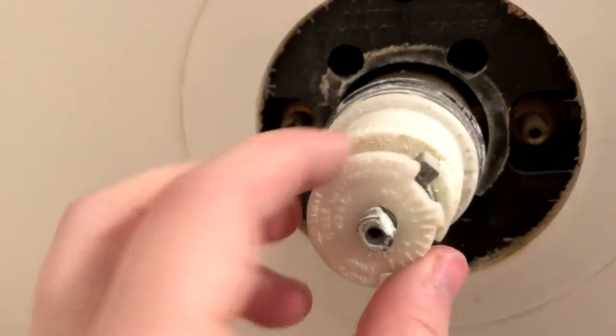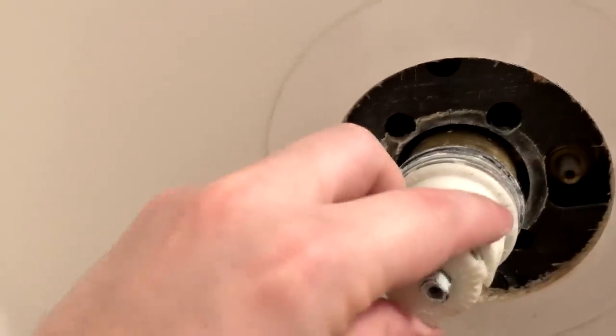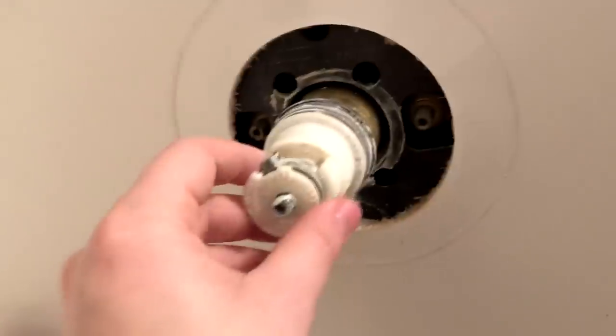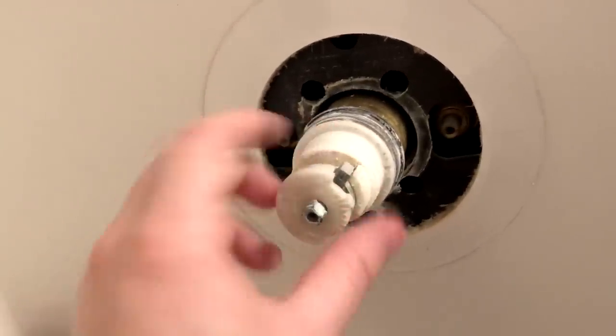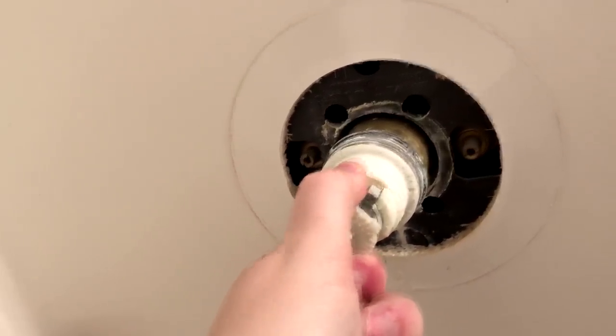Now comes the trickier part. This right here is the cartridge — all the way back to about right here, that little indentation, that carrot-looking thing. From there back is the cartridge we're going to be replacing. If you look at our replacement, it looks similar — you can see these little carrot things here. The top cap is a temperature limit stop: when you turn it, this plastic hits the plastic below and prevents you from scalding yourself. You can set it at different degrees. I'm going to take this off and get it out of the way.